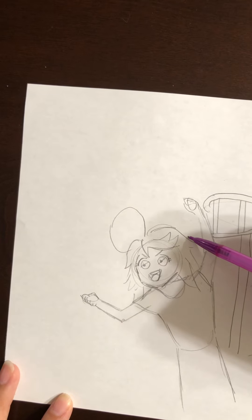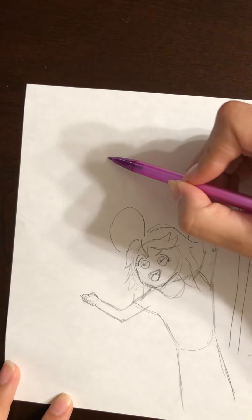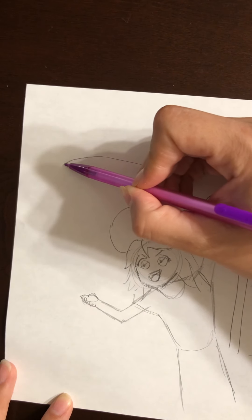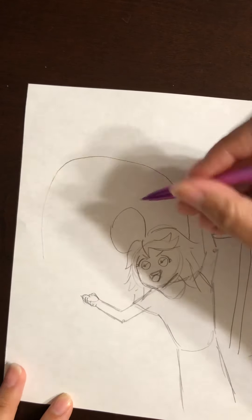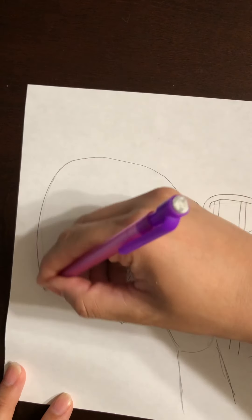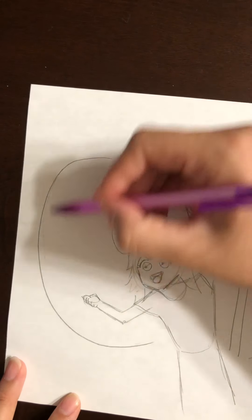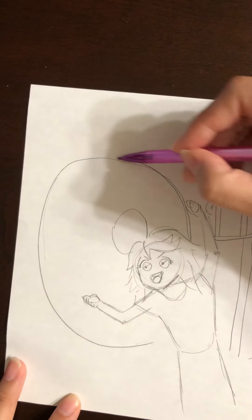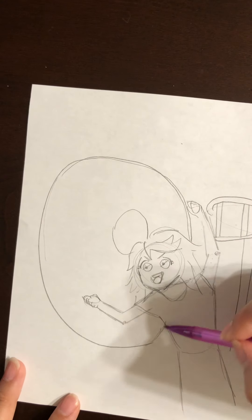Start going up, all the way up — make it high — and then come around where it touches the other side of your arm. It should connect like a big circle, like a donut. Then we have to do the part where it connects the seat, so do another line starting like that. Since it kind of overlaps and disappears, it comes back this way, a little thicker.